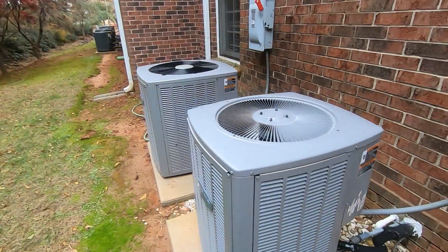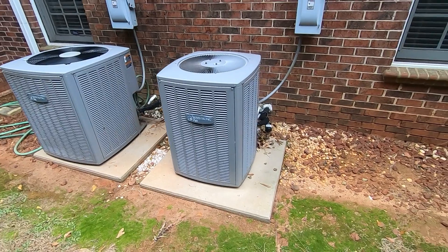Here's the old compressor — looks like it's out.